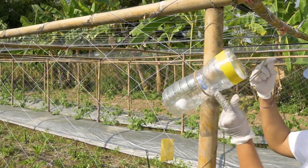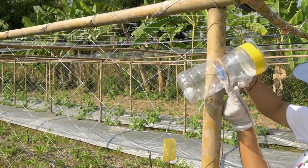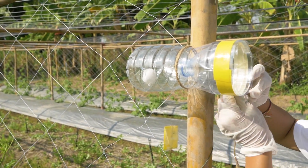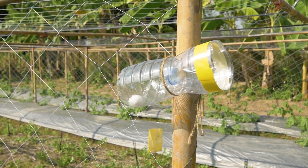Install traps before or when flowering starts. Pheromone is a substance produced by a female fruit fly to attract potential mates. With this trap, it reduces the reproduction and laying of eggs by the female fruit fly into the fruits.